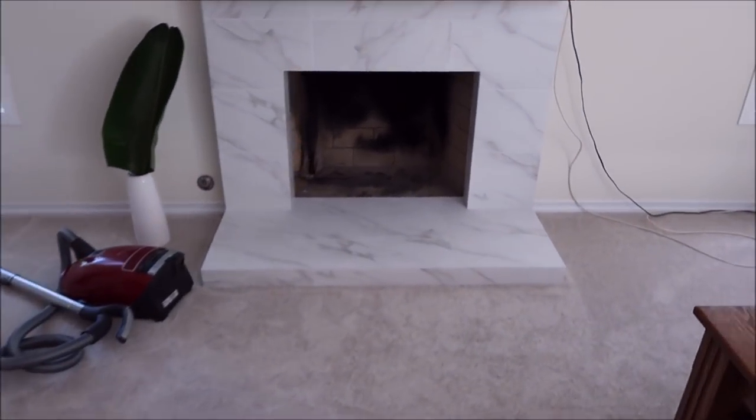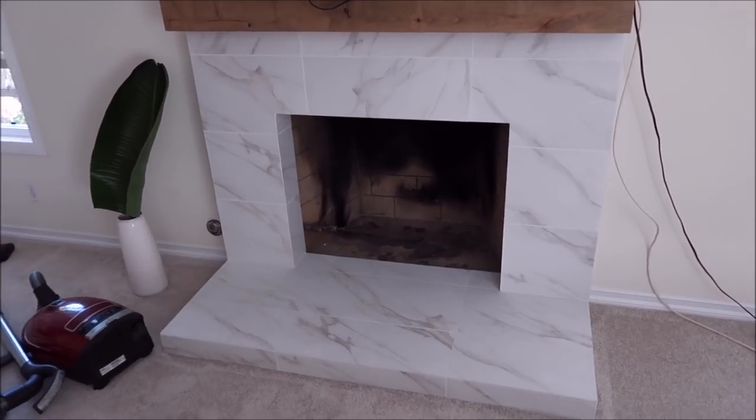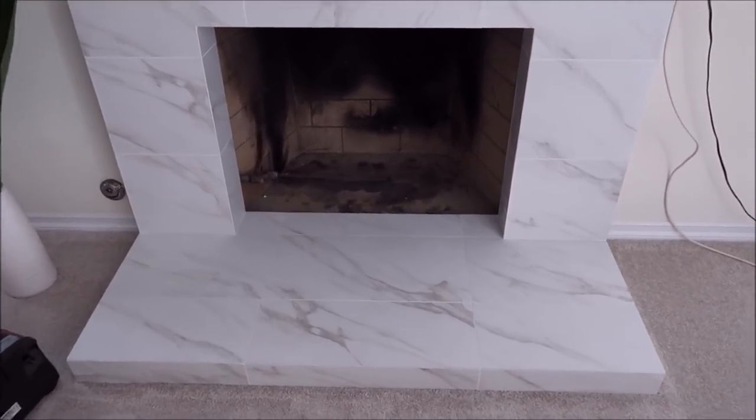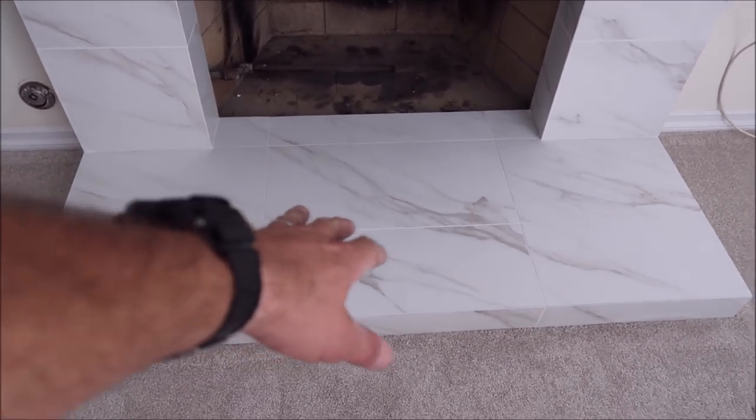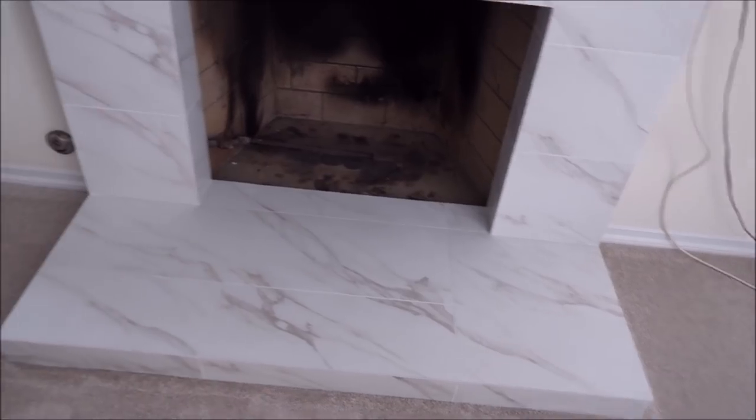Here is the master bedroom fireplace surround. We've already installed 12 by 24 porcelain Carrara look-alike. As you can see, we've got all the veins and movement moving together — it's all matched up correctly.